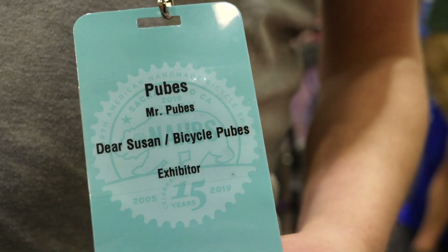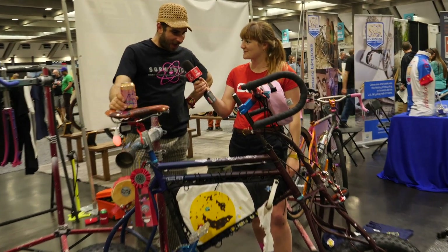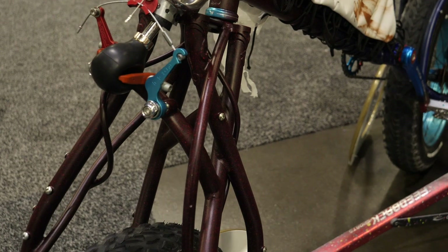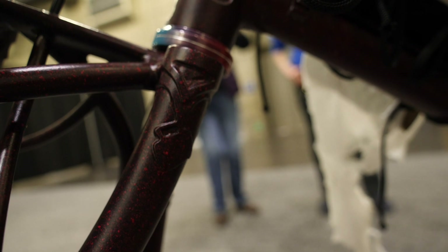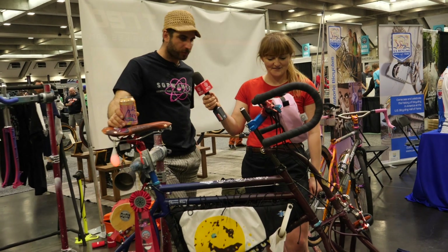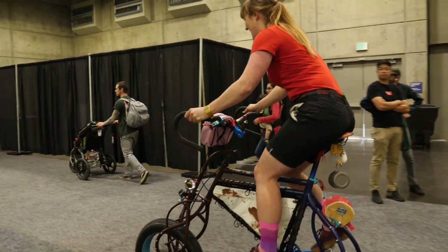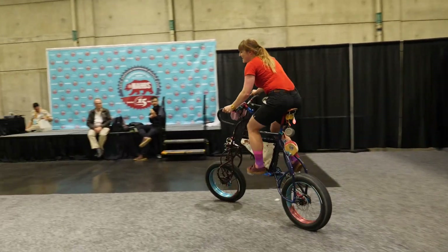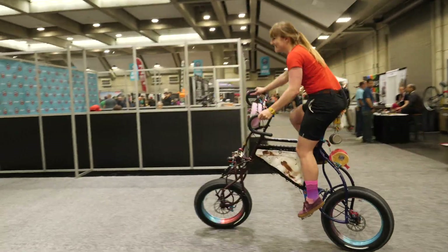Talk me through the frame — there's some really cool details here. What's your favourite part? I really enjoyed making the fork, although it was the most time consuming fork I've ever made. There are lugs inside the lugs and inside those lugs there are things cut out. The geometry was pretty challenging. I've been making a few off-road tool bikes and it's like a bit of geometry that nobody really understands — it's inherently a bad idea, so making it the least bad is hard.